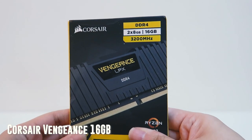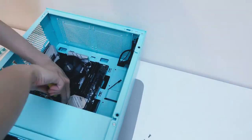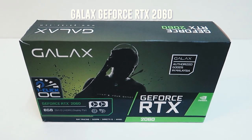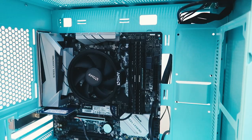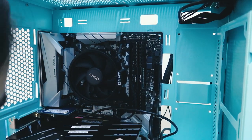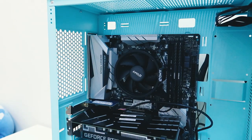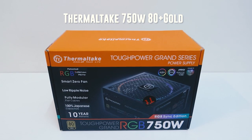Next, my Corsair 16 GB RAM and my 250 GB NVMe SSD. Moving on to my graphics card — I chose a GALAX 2060, and this is my Wi-Fi card. And lastly, I got this 750 watt 80 Plus Gold PSU.